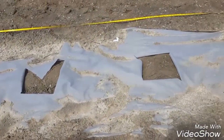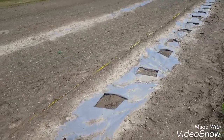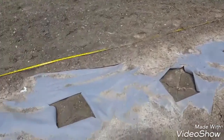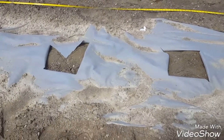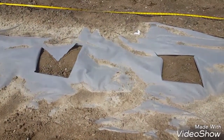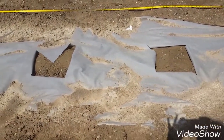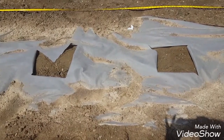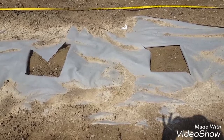We laid down some weed guard and every three feet we put an X into the weed guard. Now we're about to drill holes into the ground and we've got to plant 76 tomatoes.